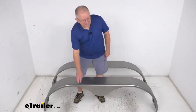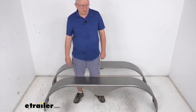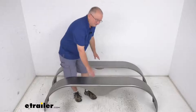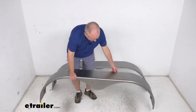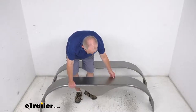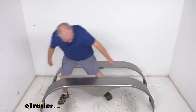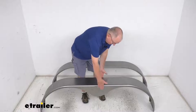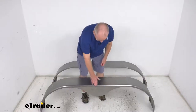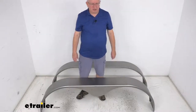Specs: it's designed to fit a tandem axle trailer with 14-inch to 15-inch diameter wheels. This is for a quantity of two fenders. They are about 20 pounds each. The dimensions on the fenders: the length from end to end is right at 72 inches long. The width is 9 inches wide, and the overall height from the bottom to the very top is 20.5 inches tall.